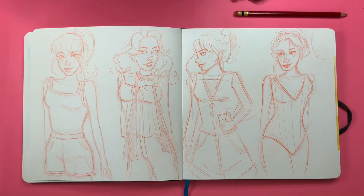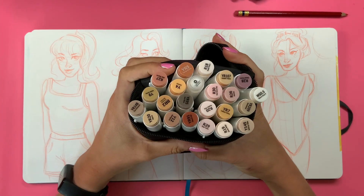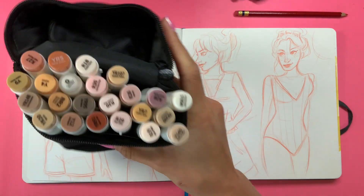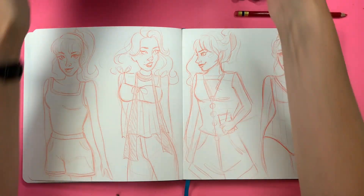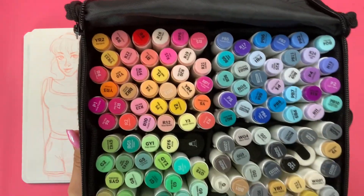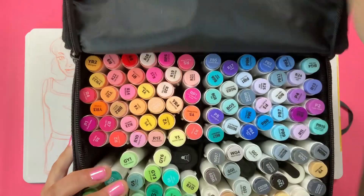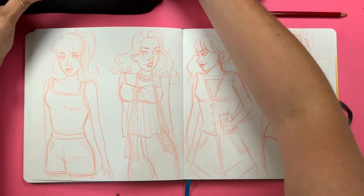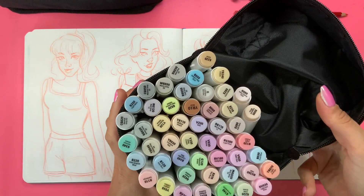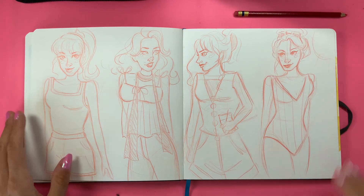Today we're going to be using Ohuhu markers, and I'm going to be using a few different sets. We're going to use the Ohuhu skin tone set, which gives me a wide variety of skin tones so I can do different tones for each character. Here we have the big set — I think it's the 100-something set — and then we have the pastel set, which I thought would be really nice for the summer. Alright, let's get into it and start over here.